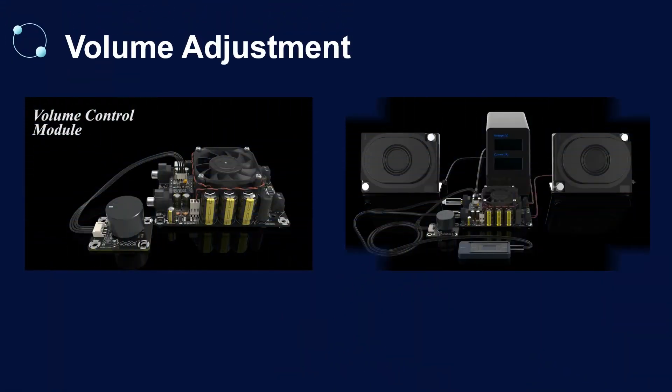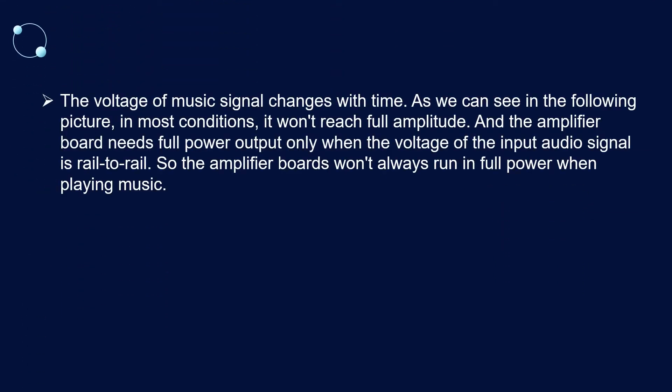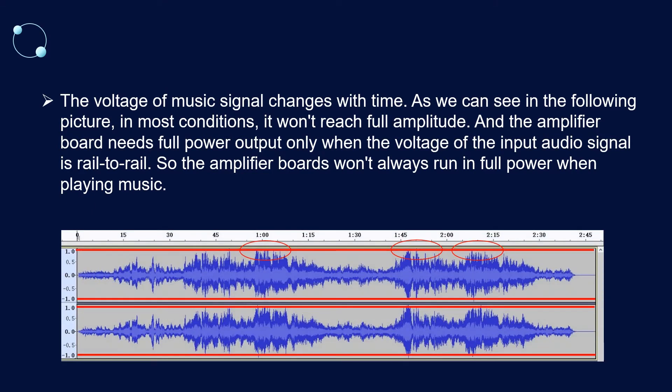It supports the 1DOM VC-01 for volume adjustment. The voltage signal of a music signal changes with time, as we can see in the following picture. In most conditions it won't reach full amplitude, and the amplifier board needs full power output only when the voltage of the input audio signal is rail to rail. So the amplifier board won't always run at full power when playing music.